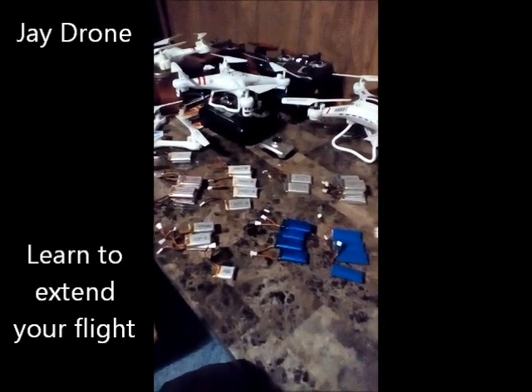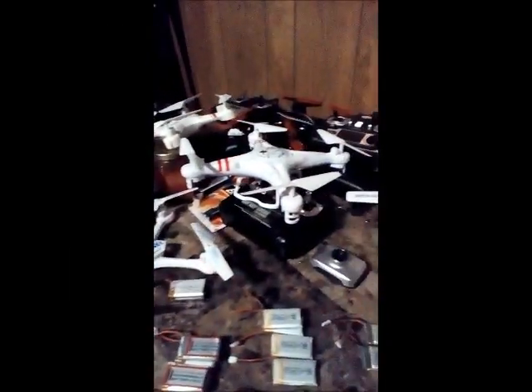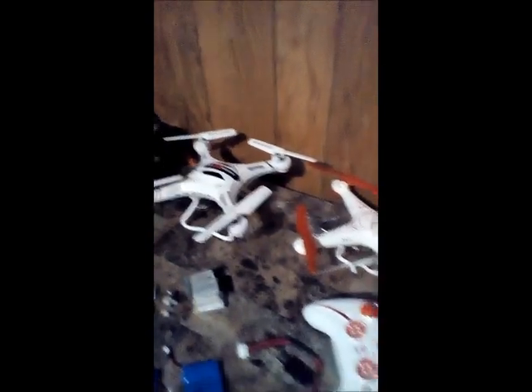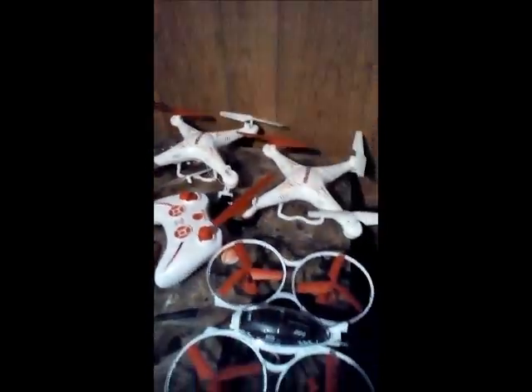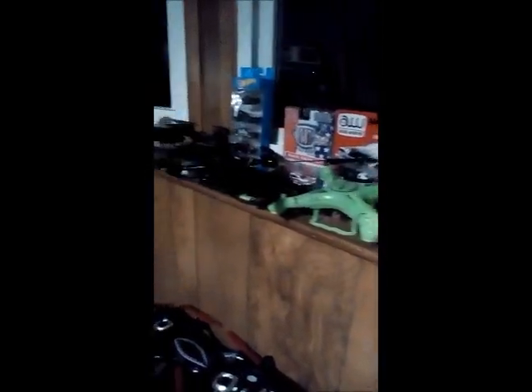JDrone here, let's talk batteries. There are lots of different types of quadcopters — they come in all different shapes, colors, and sizes, and they all take different batteries. Some are similar to others, some are larger, some are smaller.